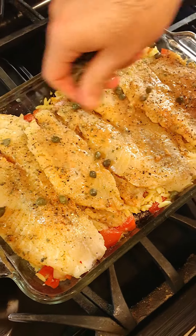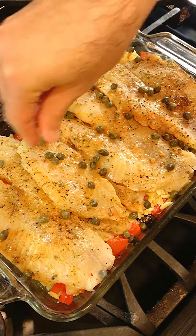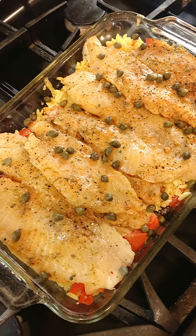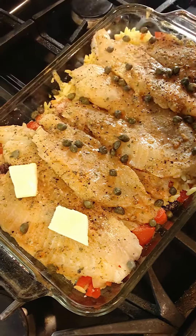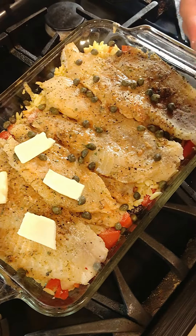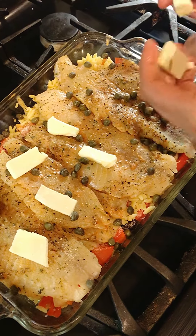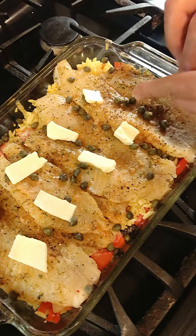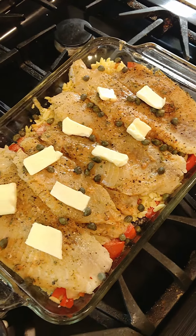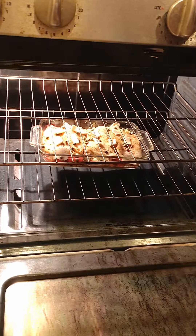Capers. Some pieces of butter. And now, this for about six minutes in the oven.